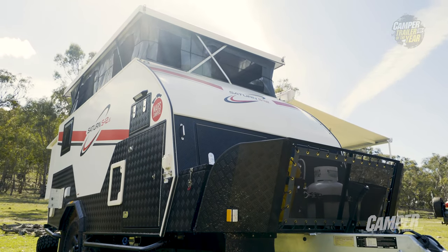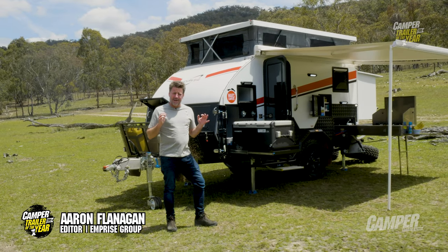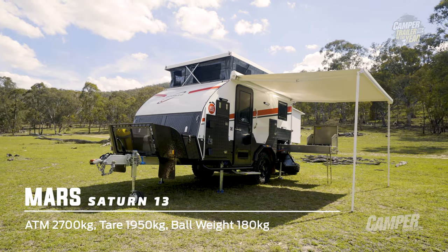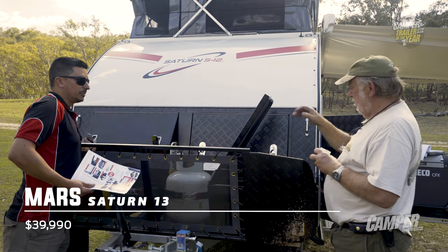The Mars Satin Limited Edition is a feature-packed ripper hybrid camper that has been conceived, planned and built with 12 years of customer feedback front of mind. Mars has always been renowned for best-in-class value and, most recently, industry-leading and awarded customer and after-sales service.